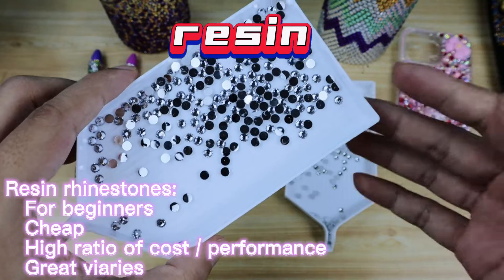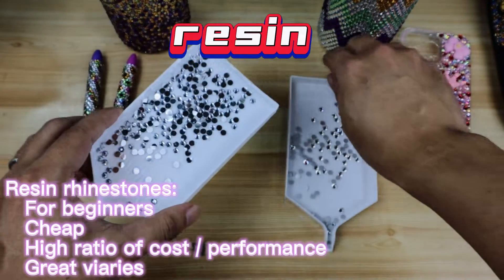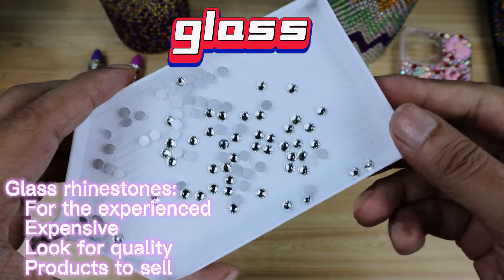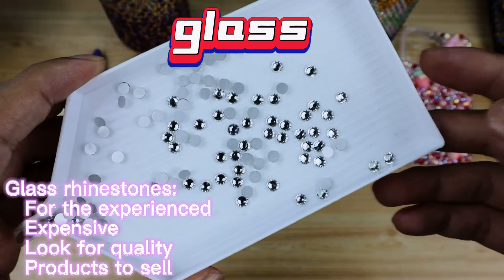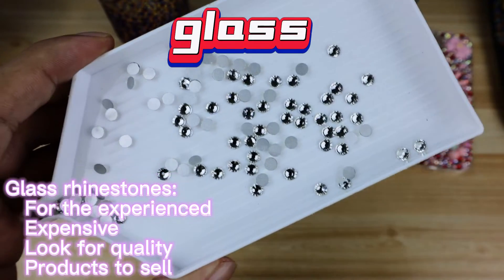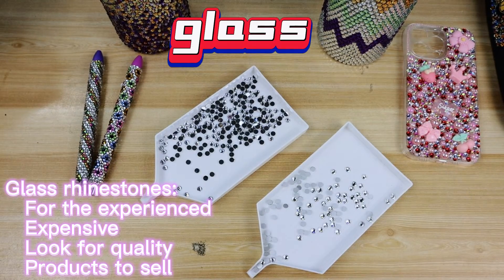In conclusion, resin rhinestones are for beginners — they have a greater variety. If you need better quality and your product is for sale, then you probably want to go with glass rhinestones. Thank you very much for watching.